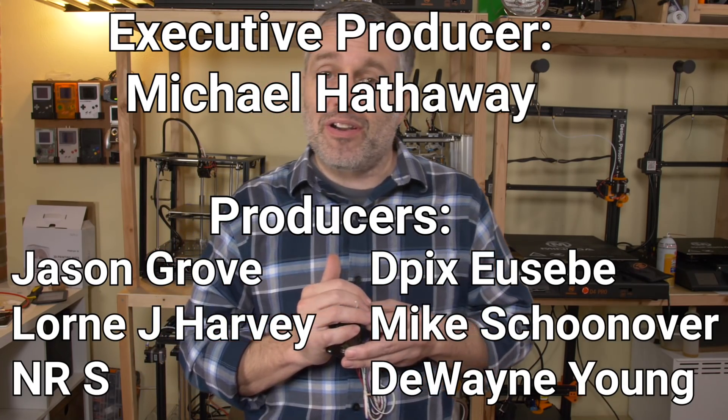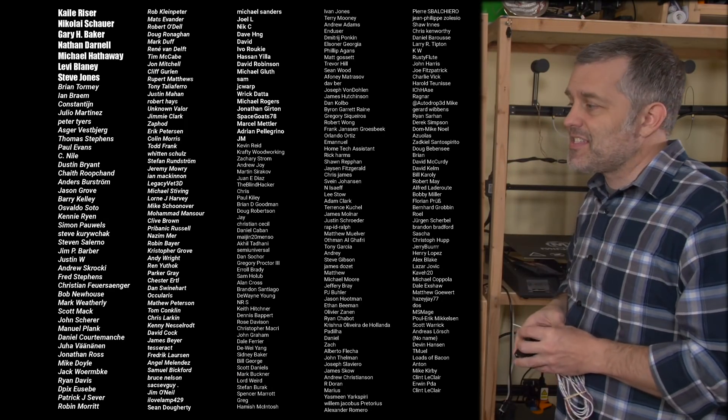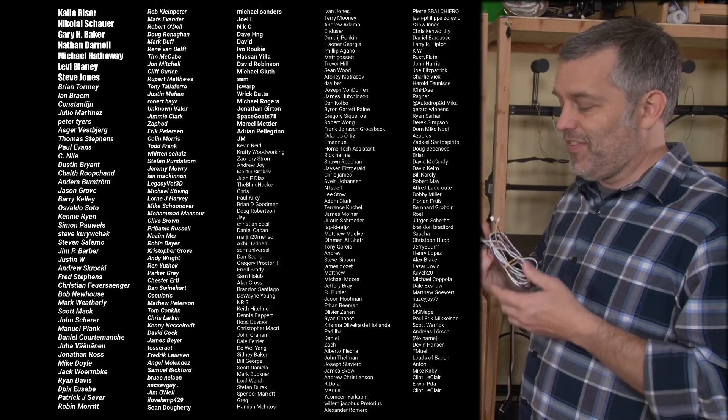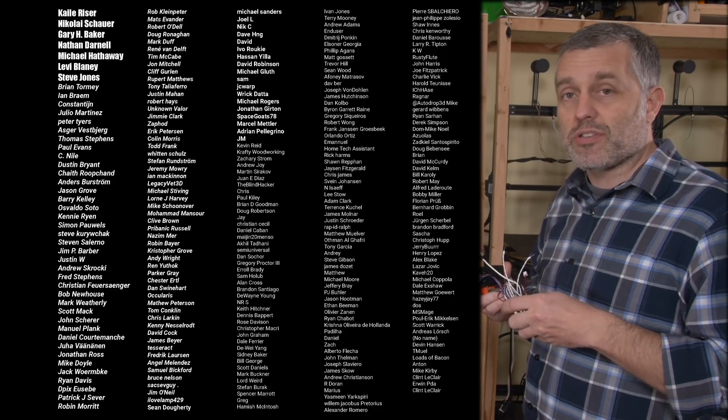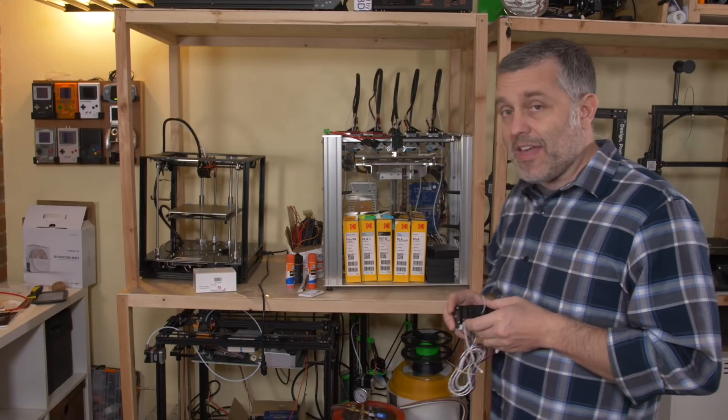That's where we're going to leave it. A big thank you to my Patreon supporters — without them I would not have a channel, and you guys would not be watching this video. These guys are awesome and they keep this channel going. Thank you so much. That'll do it for this one — thanks for watching, see you next time.